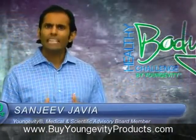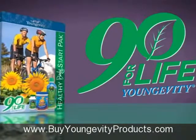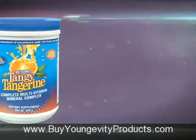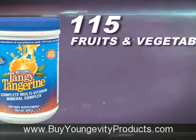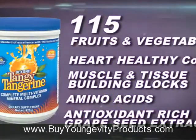It contains not only the 90 essential nutrients that is the essence of our 90 for Life philosophy of health and wellness, but through the design of one of its three featured products, Beyond Tangy Tangerine, it also offers 115 fruits and vegetables and powerful nutrients such as Heart Healthy CoQ10, Muscle and Tissue Building Blocks Amino Acids, Antioxidant Rich Grape Seed Extract, and many, many more.